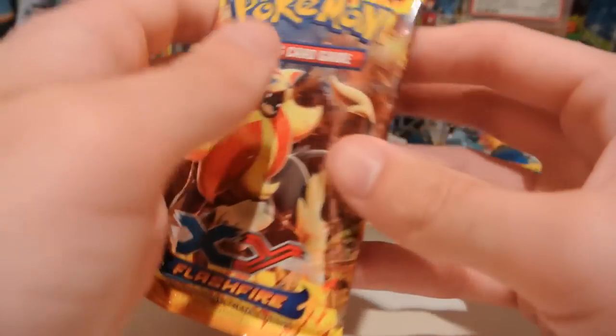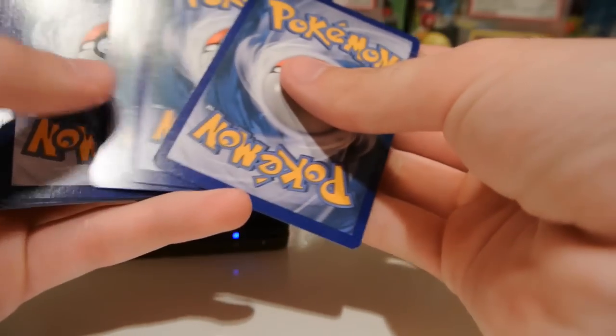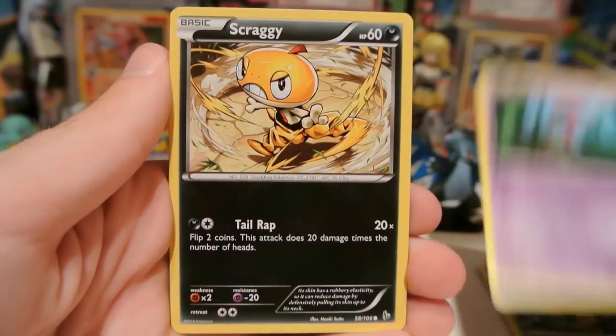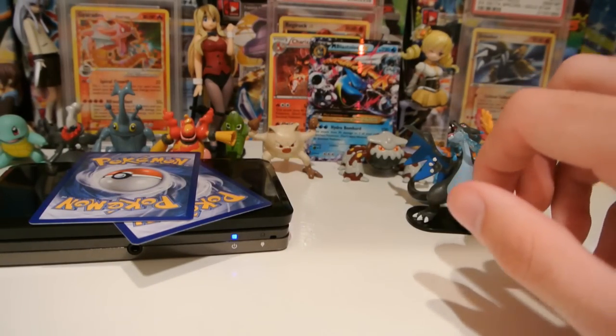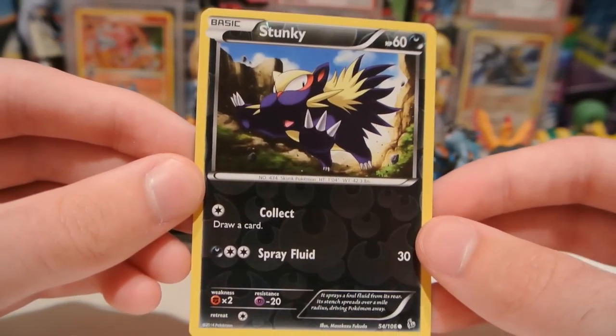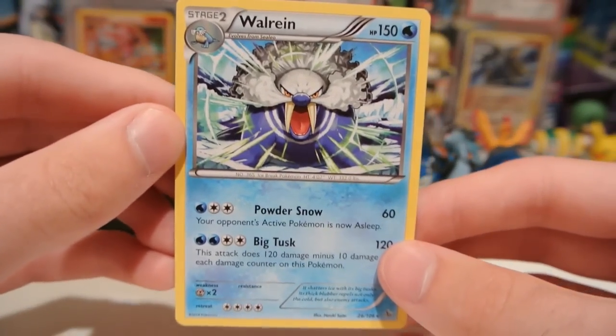We already have a pretty good pull from this box. Let's go ahead and open this Pyropack now. And we have a Ponyta, Sneasel, Sea Dot, Scraggy, Avalug, Magnetic Storm, and Sneasel. I swear they put in more Magnetic Storm than any other trainer from Flashfire, even though it's probably one of the worst. My reverse is a Stunky, which is just a common. And my rare is a Walrein regular rare.